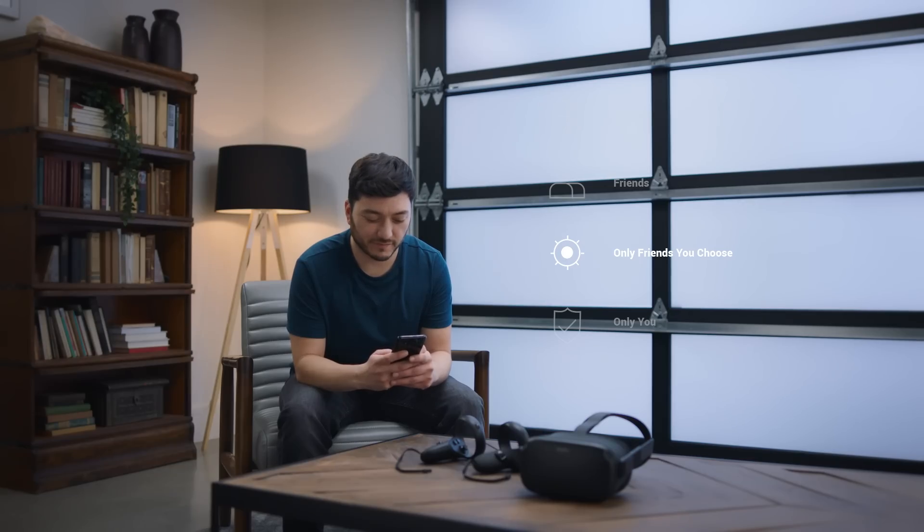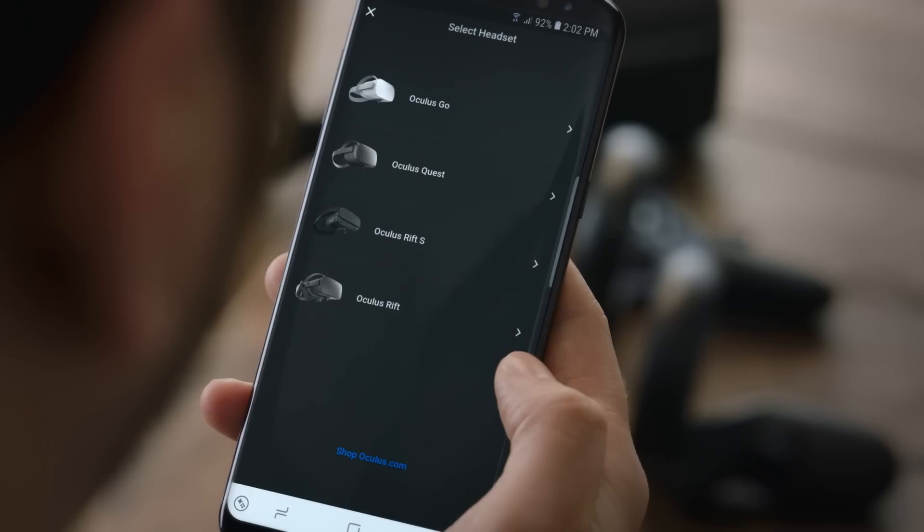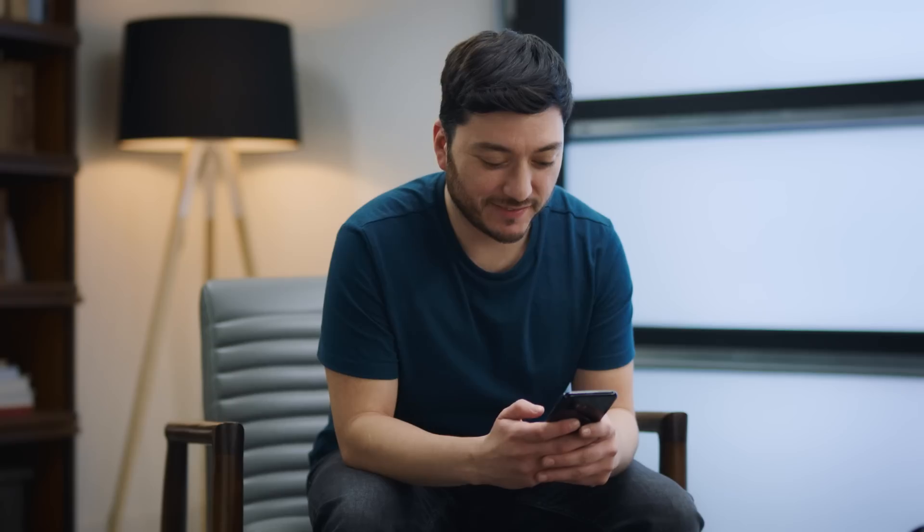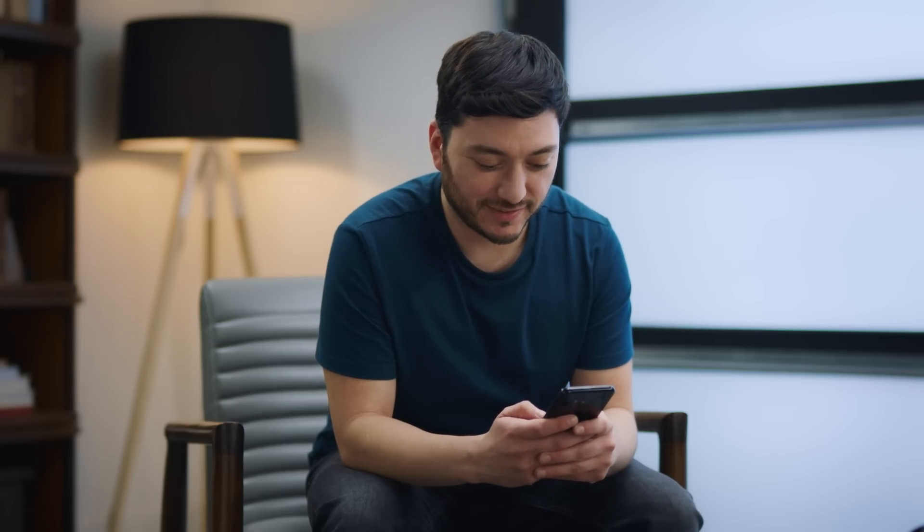If this is your first time logging in to the Oculus app, it will automatically prompt you to choose a headset to begin the setup process. Click on the Start button, and the app will direct you through four easy steps to pair the headset.